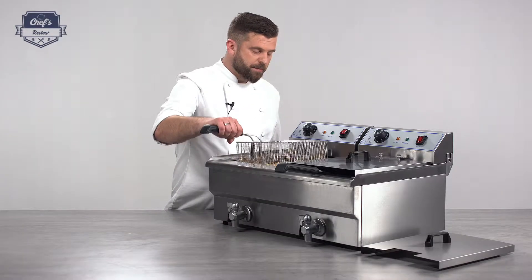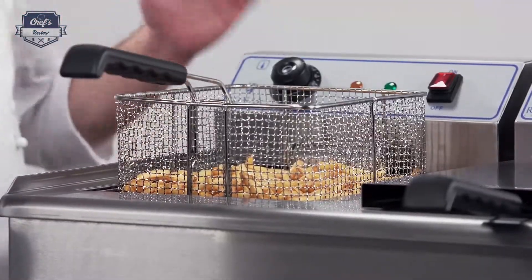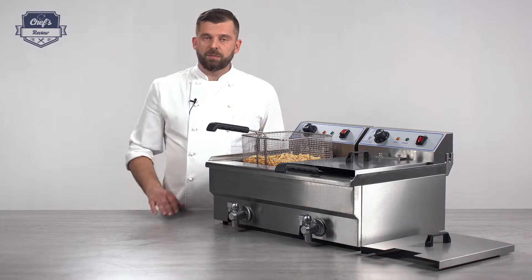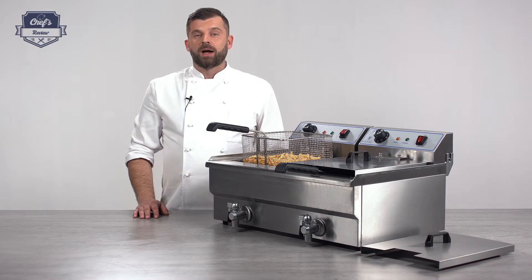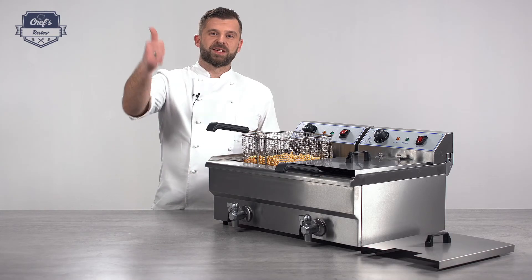My chips are done, but obviously it's not only for making chips — it will literally fry anything within reason. Just remember I'm your hands-on expert here on site to test equipment. If you have any questions regarding deep fat fryers or any other equipment, just leave me a comment in the comment section and I'll make a clip of it. Thank you very much for watching and I'll see you next time.